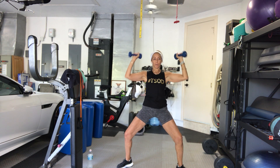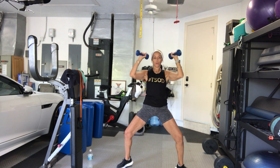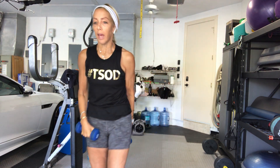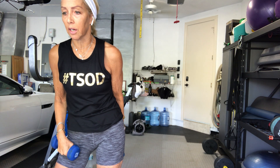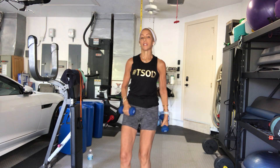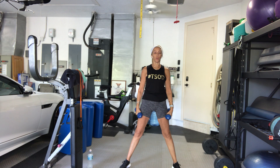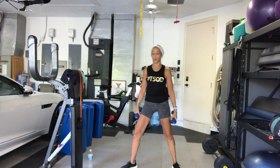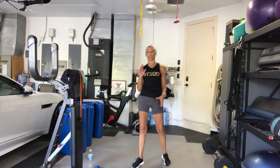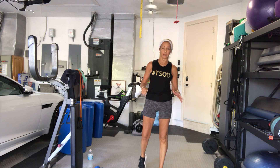7, 8. Good, nice. Good Sarah. 9. Lovely guys. Hi Maria. 10. In and out. Good. If you have a weight and you want to use it for your squats as we go into our second set, go ahead. I'm modifying a little bit for myself today. I want you to do your absolute best work ever.